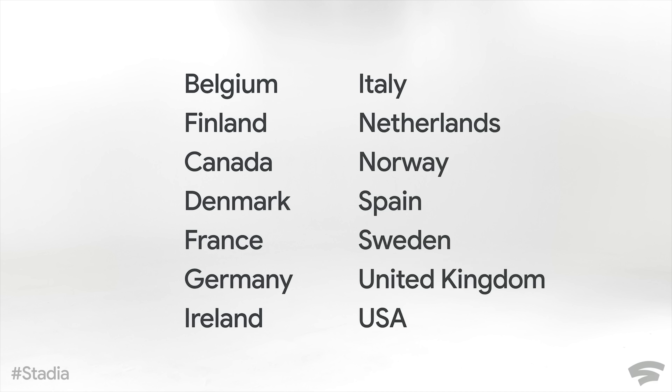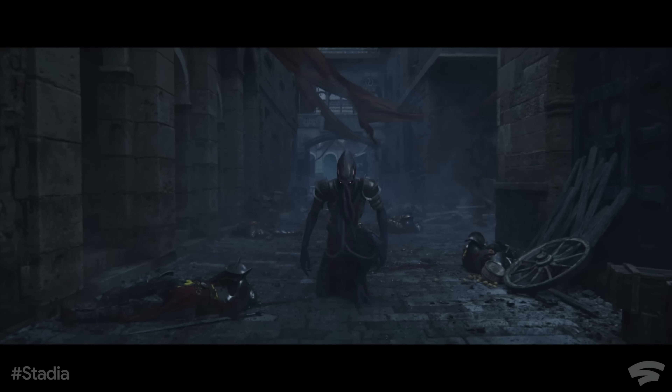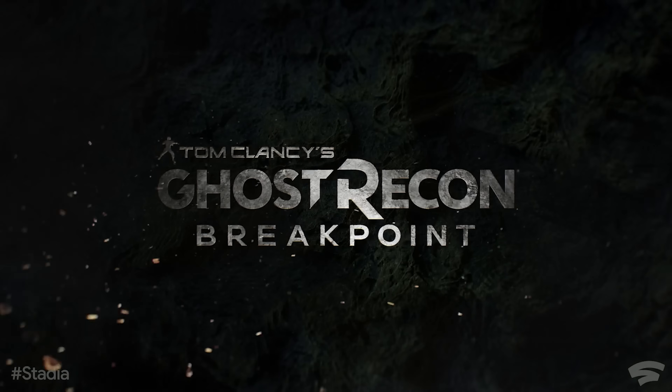It'll be available in 14 countries, including the US and Canada. As for games: they called some of these exclusives in the stream, but some are obviously available on other platforms. Baldur's Gate 3 is a new game and it sounds like it may be exclusive to Stadia. Ghost Recon Breakpoint, The Division 2, Assassin's Creed Odyssey, Doom Eternal were listed. They played about six trailers in a row. I don't know if that means those are day-one titles or just within the launch window — and we don't know how big that launch window is.